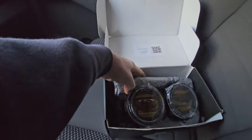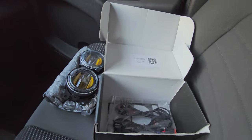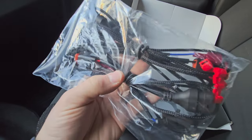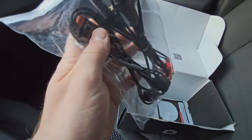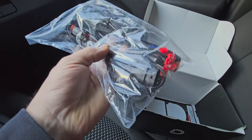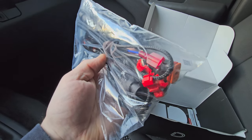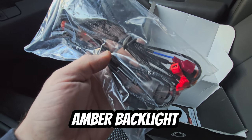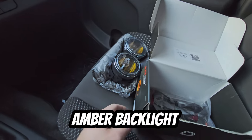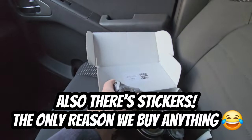I've got jeeps and stuff like that but I love me some yellow fog lights. So what do we get? We get the fog lights, we get two wire harness pigtails — one end goes to the fog lights which is a Deutsch connector, the other end is a connector to the OEM fog lights, and we also have that male spade connector, which is for the daytime running lights that come with these.